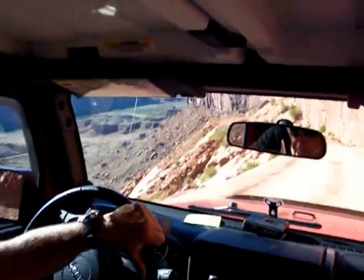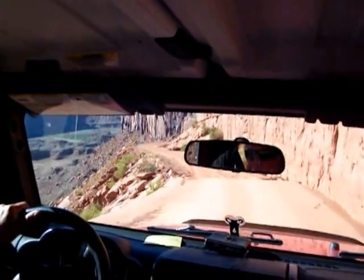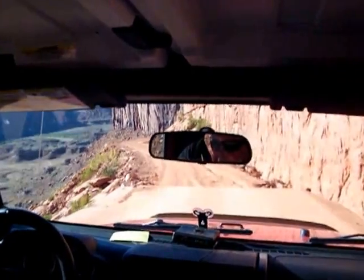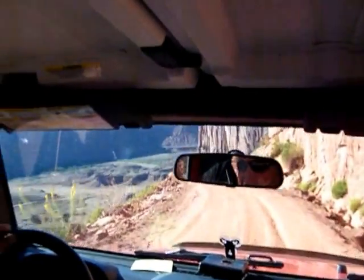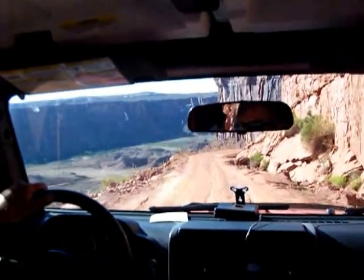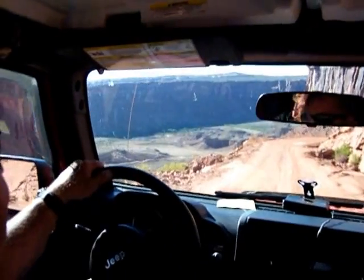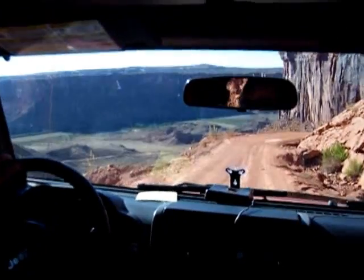I don't know if I can do this or not, this is really scary. It's real scary the first time you do it. I was terrified. First time I came in here I thought I need to go back to Florida. But after about 15 minutes, Guyver was scared too. He hugged these rocks on his side. Well, that's the safe thing to do.